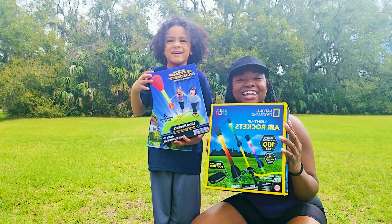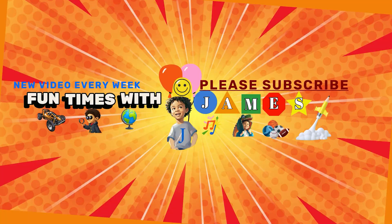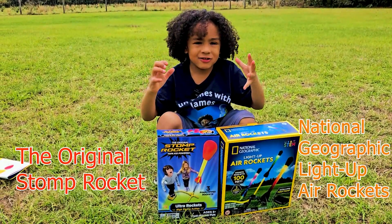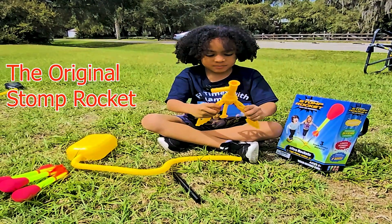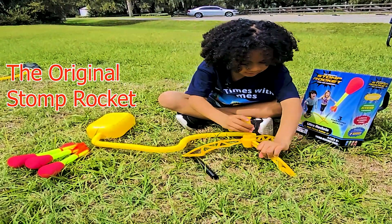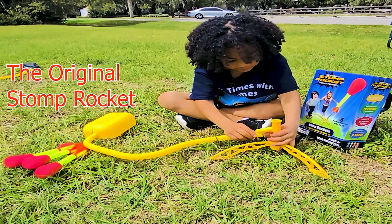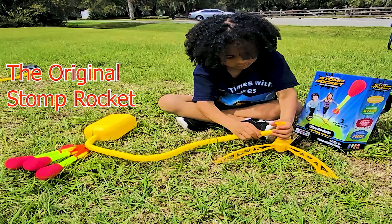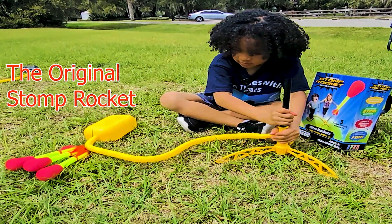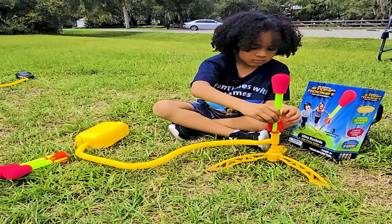Let's get started. All right, here we go. Welcome to Fun Time with James. We're going to set up two different rocket launchers. So now let's build this. So you see, this goes here. And of course this goes here. And this is going here. Then when we're done, we put the rockets on. Awesome job.